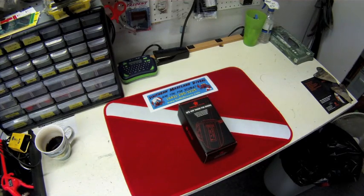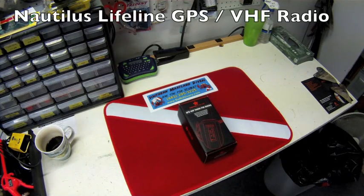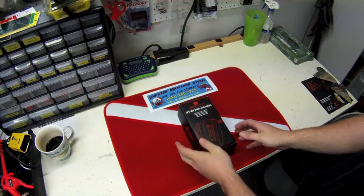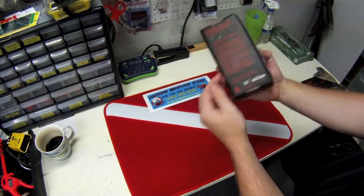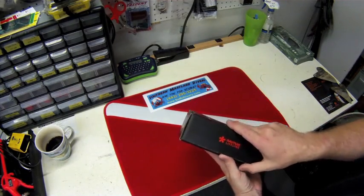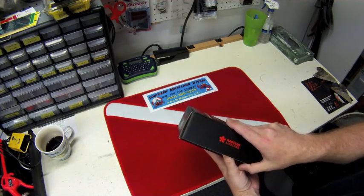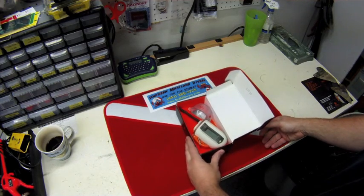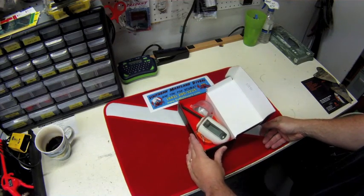This week we are showcasing the Nautilus Lifeline GPS VHF radio for divers. We were able to pick up five units at DEMA this year, so we have them in stock available to ship. It would be a great Christmas gift for any experienced or new diver. The Nautilus Lifeline is great for any diver, especially experienced divers doing more advanced stuff out in the ocean, but even for new divers it's a great product.